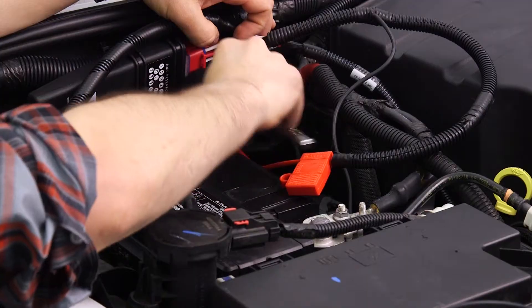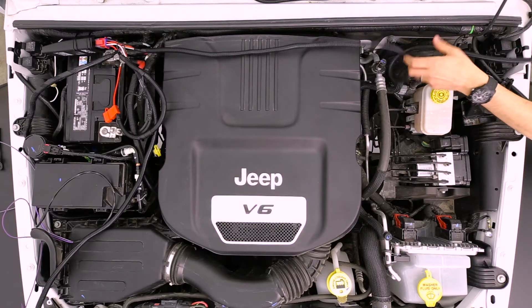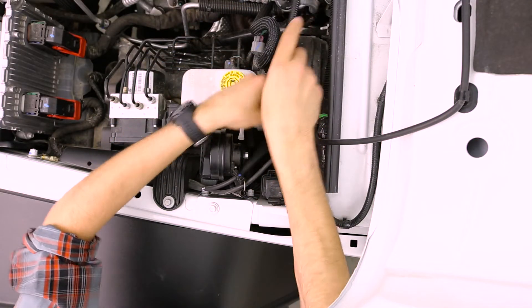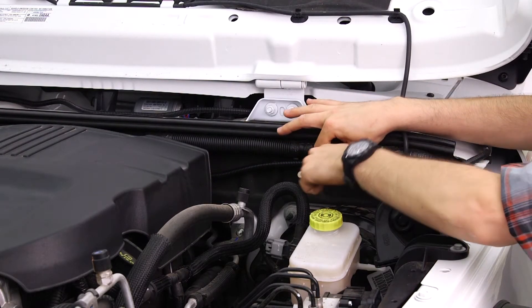Connect the red wire to the positive battery terminal and the black wire to the negative battery terminal. Route the longest leg of the wire harness across the firewall to the driver's side and under the vehicle outside of the frame rail. Route the shortest leg of the wire harness down the firewall and outside of the frame rail on the passenger side.